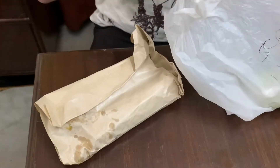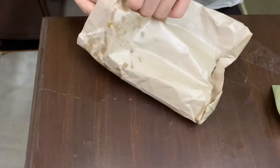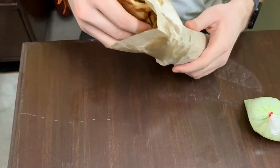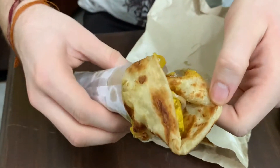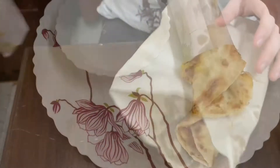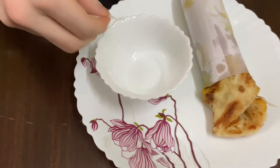This is what it looks like. Inside there is chutney. Let's take it on the plate. This is the paneer roll. We will add chutney.